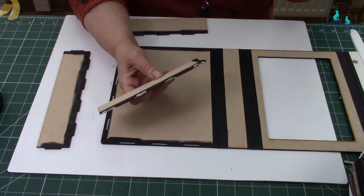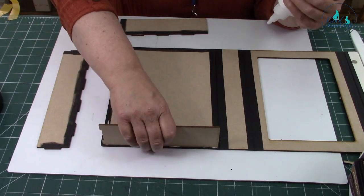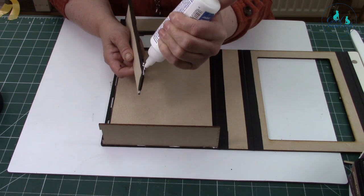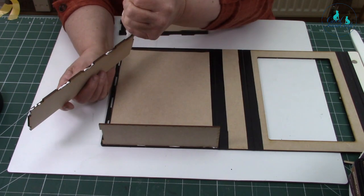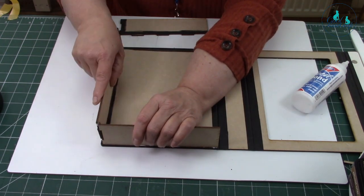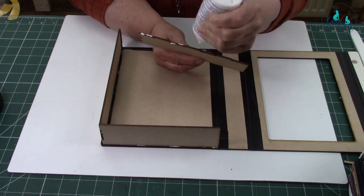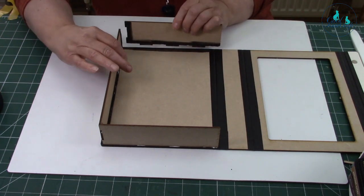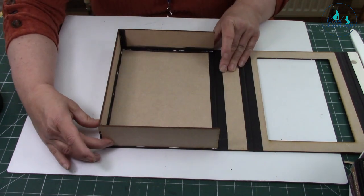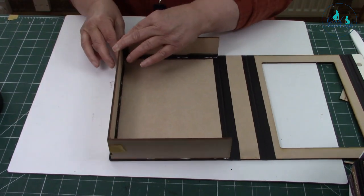All our videos are in real time — nothing is speeded up, so you know how long it's going to take. It might take you less time actually. Putting the glue on is probably the most time-consuming part of the whole thing. That fits in there like that — I'm just going to put a little bit of tape glue for a second or two; it's not going to be there long because I need to put something else in there just to square it up.